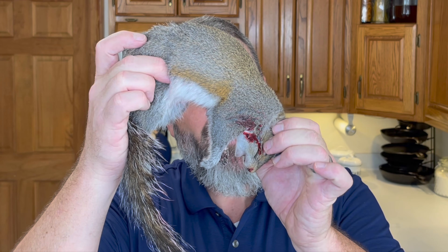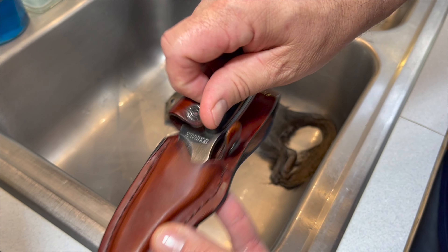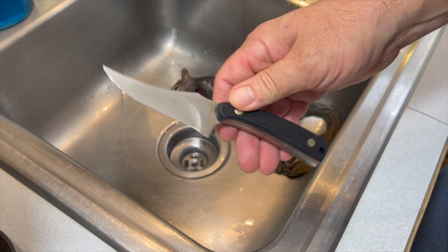Welcome back to the Teach a Man to Fish channel. Today's video we're going to be cleaning a squirrel. I got the request from one of my subscribers about what he should do with the squirrel when he and his son get one. Let's go ahead and get started.